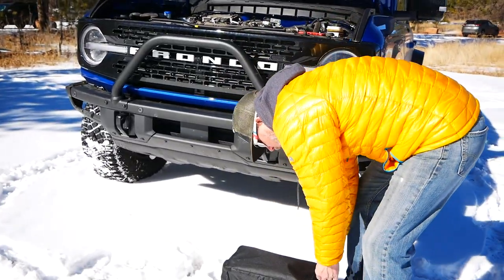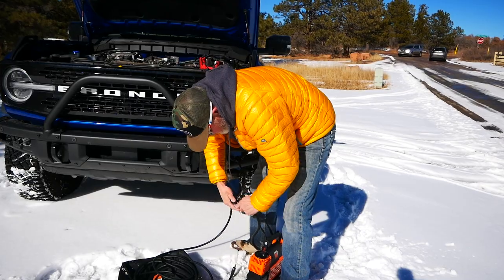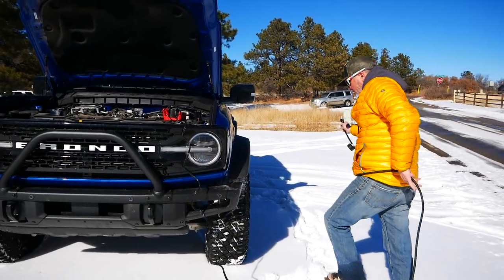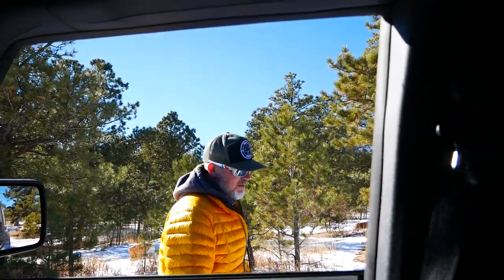We'll get the MaxiTrack out and start airing this thing back up now. All we're going to do is get aired back up to probably 40 and call it a day. That's how fast it is — we stopped for less than 10 minutes to air up our tires back to 40 pounds. Mandy just sat there and told me when we were at 40, then I just take the hose off and move to the next tire. It's a piece of cake — you don't have to do it that way, just get out and enjoy your Bronco.